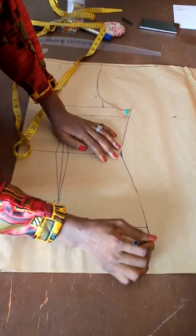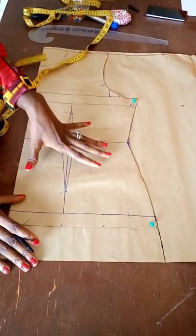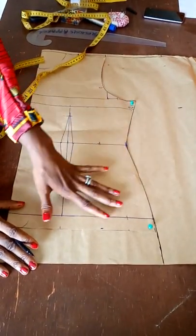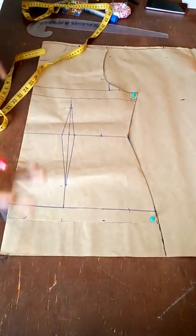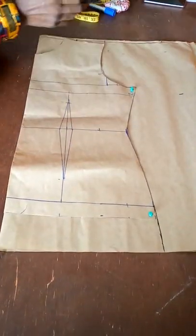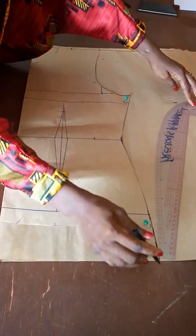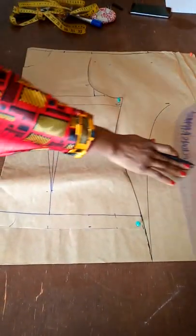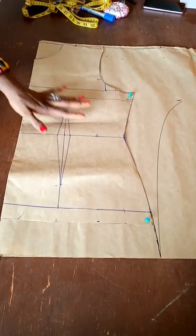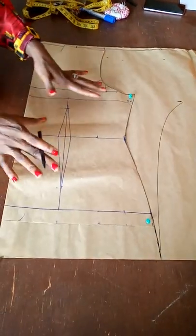Now that I've gotten all these points I'm going to connect my lines. Remember it already has seam allowance, but for those joining for the first time who don't understand seam allowance: you're making a kimono which usually has a lot of ease. You want to add two inches seam allowance to your bust, hip, and waist — or more, depending on the style. I'll show you how I went about the one I'm wearing.